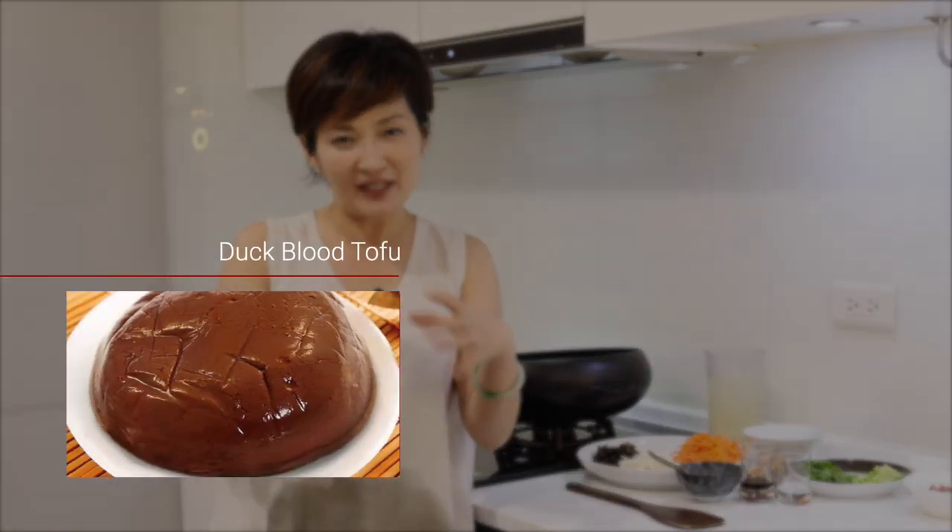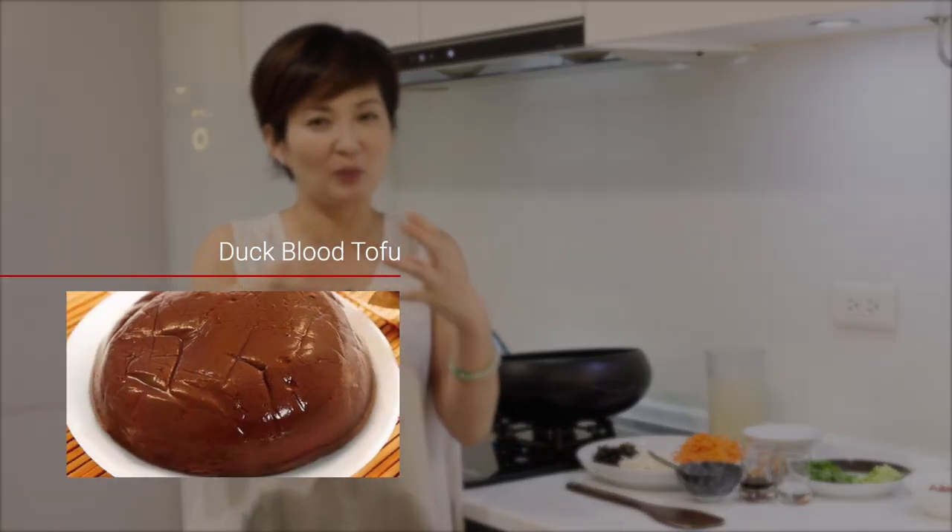One of the main ingredients that's hard to find nowadays is the duck blood tofu. It's like a block of tofu but a dark red purplish color, and you slice it thinly into the soup. So we use black fungus to replace the duck blood. Or sometimes we can use shiitake mushrooms, or put both the black fungus and the shiitake mushroom together in the soup. It all depends on how you like it.